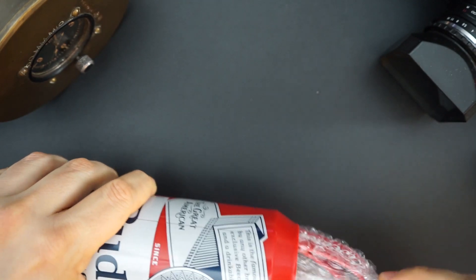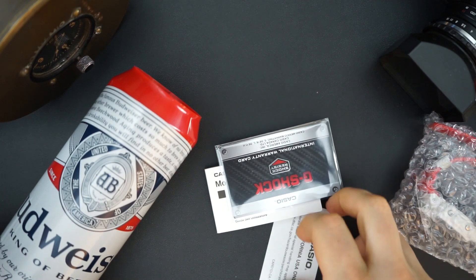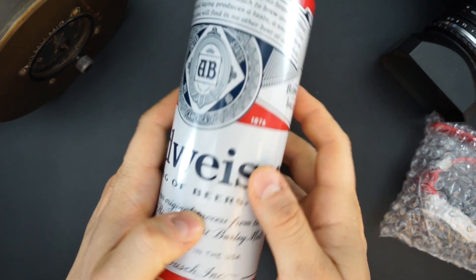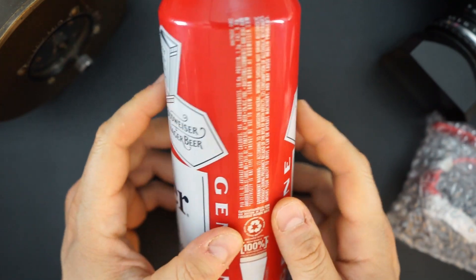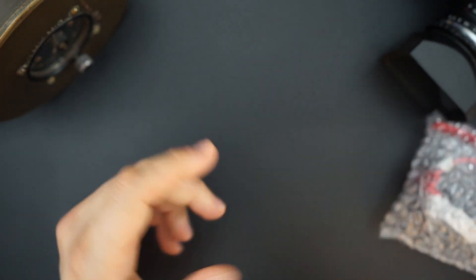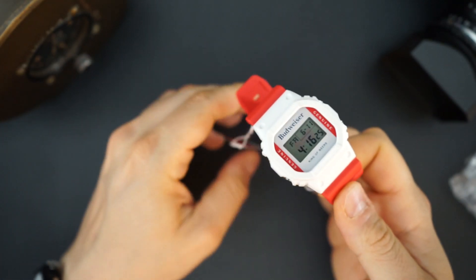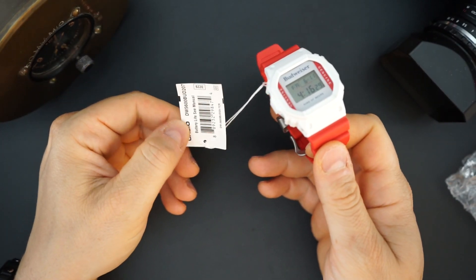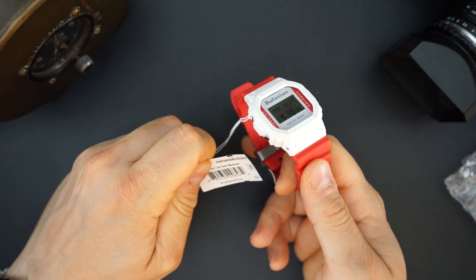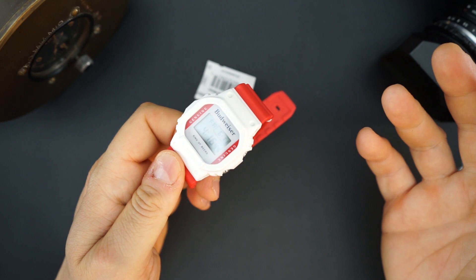Inside you get a watch, and then you get what you normally get with a G-Shock — the owner's manual, warranty information, and a card. That's really it. The can looks just like a tall boy from Budweiser. Inside there's also a little hang tag that says Budweiser G-Shock, and the model number is the DW-5600-BUD-20 — I believe it's the 207-CR.